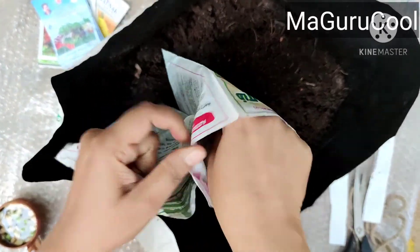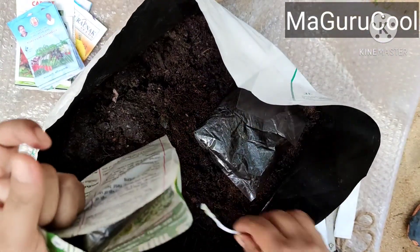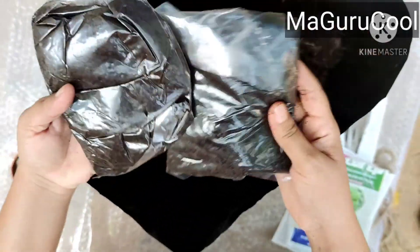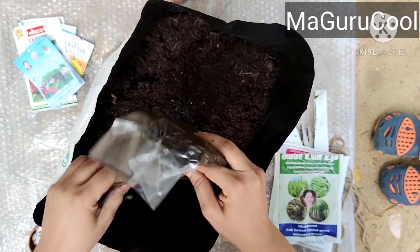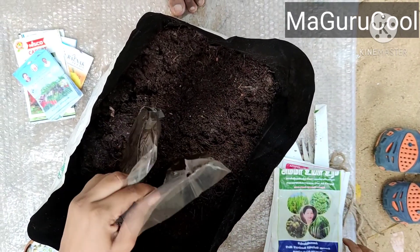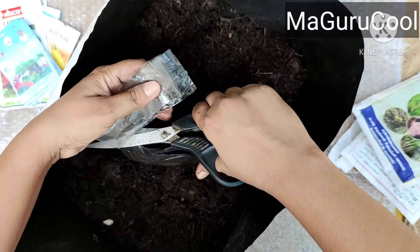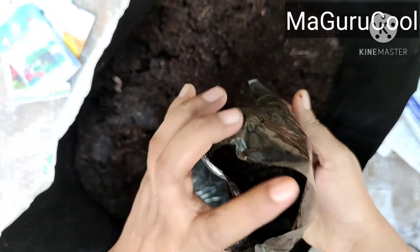If you have garden gloves, please do wear them, because these are bacteria. Of course they're not very harmful to us, but to be on the safe side, use garden gloves or wear a polythene or plastic cover. If you want to do it neatly, wear garden gloves. I'm cutting open both packets — one is azitobacter and the other is phosphobacteria.